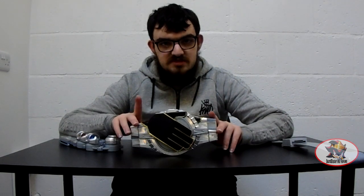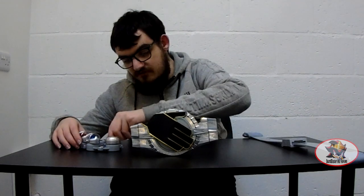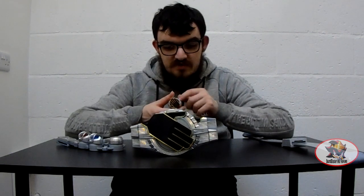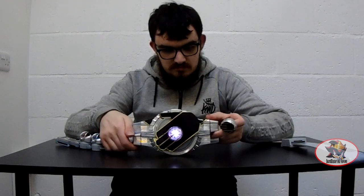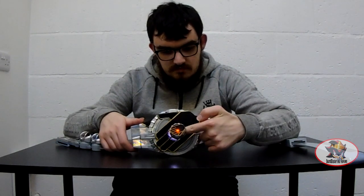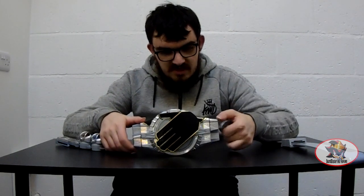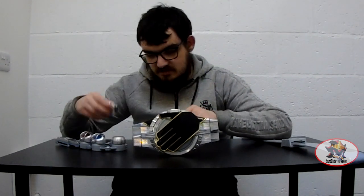Whatever you do with this belt, do NOT mix up which way round the spell and Henshin rings go. For example, if I were to try to use the Driver On ring in Henshin mode — that's an error message that tells you you're using the wrong type of ring in the wrong mode of the belt.